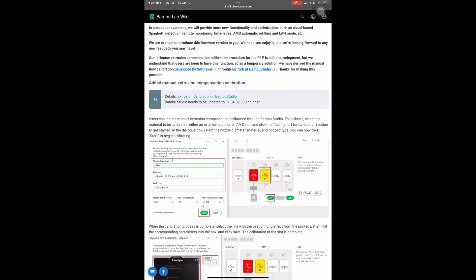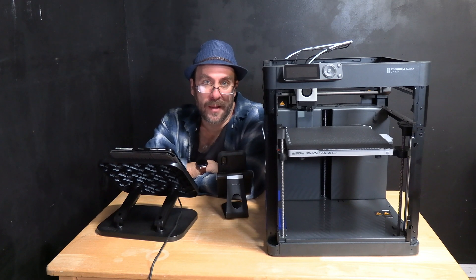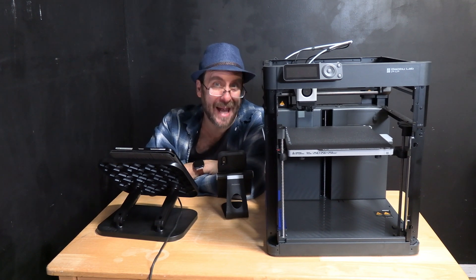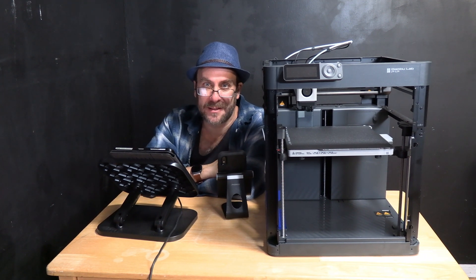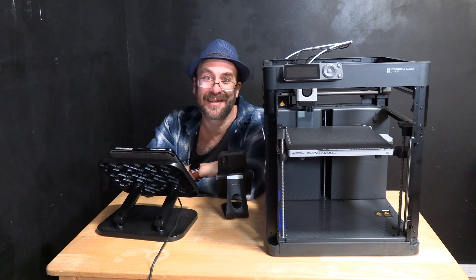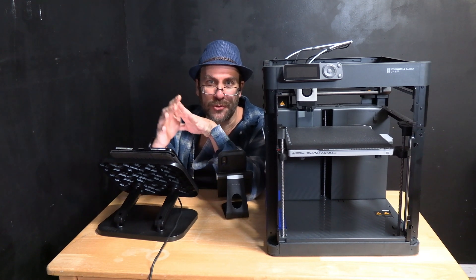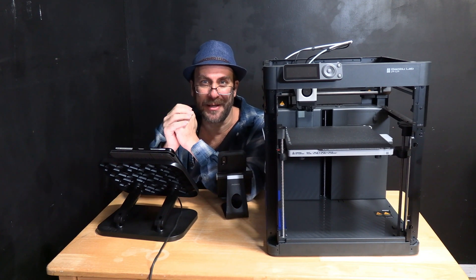If you scroll down you'll see they added manual extrusion compensation calibration. Users can initiate manual extrusion compensation calibration through Bambu Studio. This is super cool — they're basically telling us we can put in a filament we want and have the printer calibrate it by putting out specific test prints and telling the printer which one looks best. Those of you who grew up with inkjet printers will recognize this as suspiciously similar to those old inkjet test print calibrations.